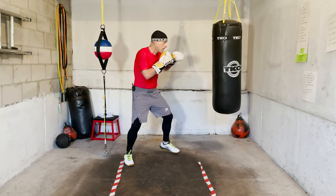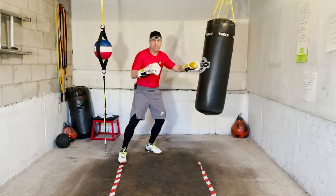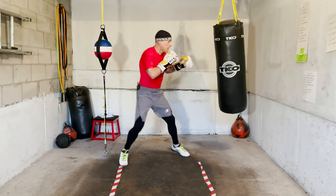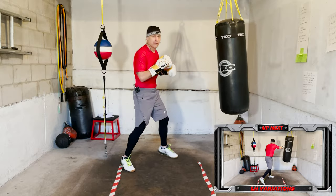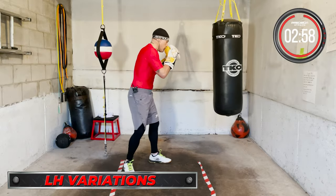Just working on your ducking. And then in the final minute, compound attacks — in, out, bop bop bop. You move in, throw your punches, then you move. Okay, ready? Left hand variations — let's go.